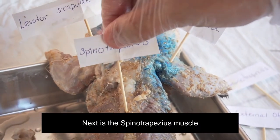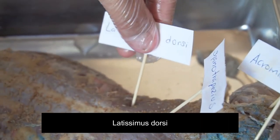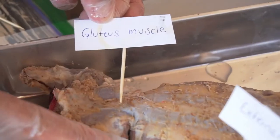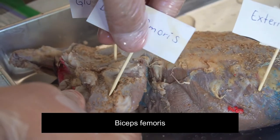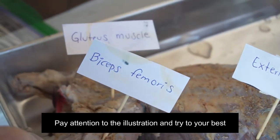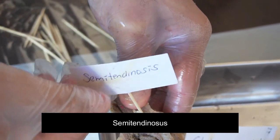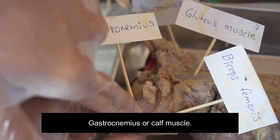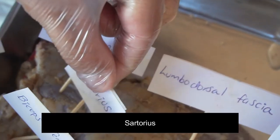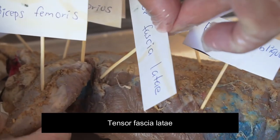Next, the spinal trapezius muscle, acromio-trapezius, latissimus dorsi, external oblique, gluteus muscle, bicep femoris. Pay attention to the illustration and try to do your best — have fun and enjoy the activity. Semitendinosus. Gastrocnemius, or calf muscle. Lumbodorsal fascia. Sartorius. Spinal deltoid. Tensor fascia lata.